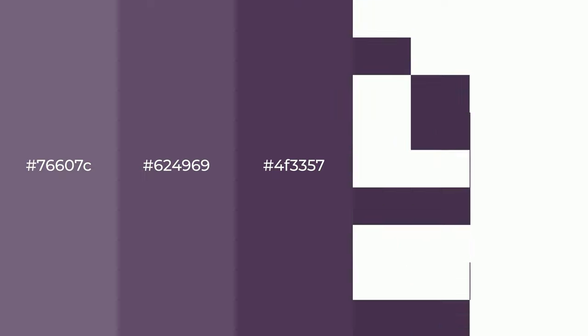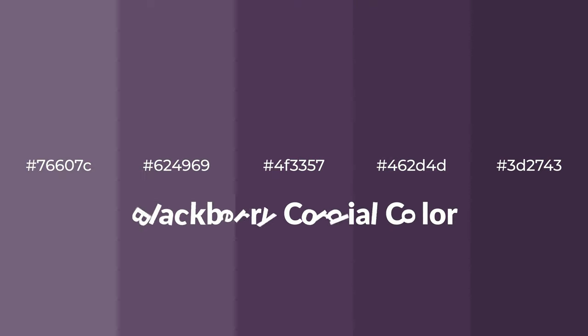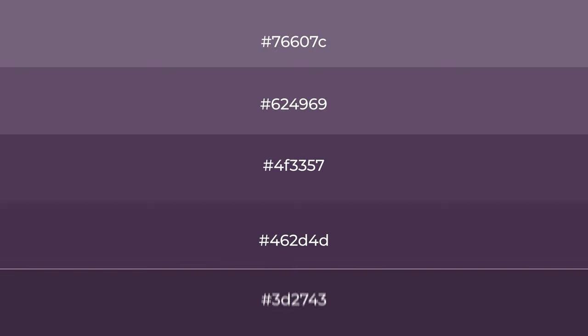Warm shades of blackberry cordial color with violet hue for your next project. To generate tints of a color, we add white to the color. Tints create light and exquisite emotions.